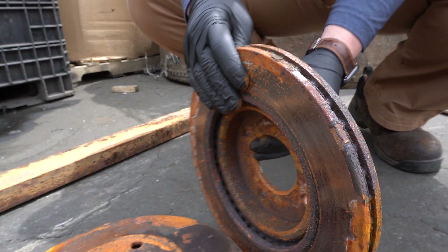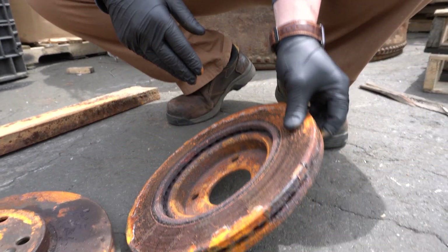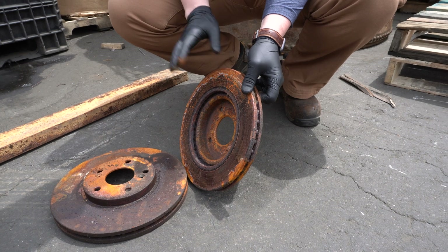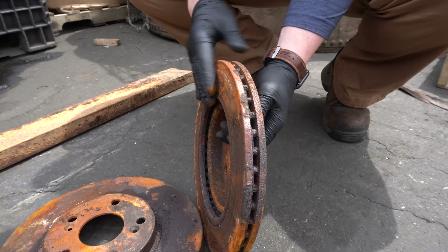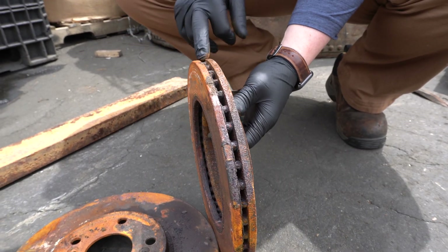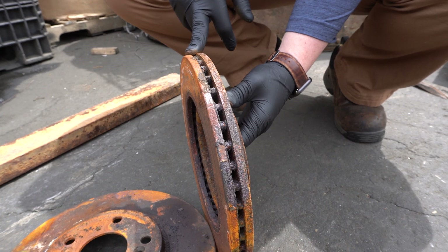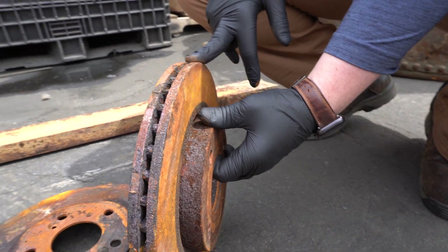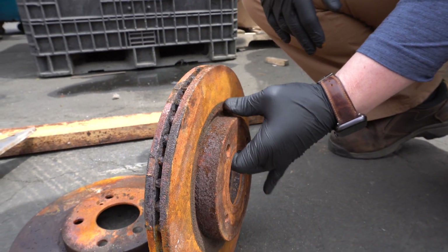So when you get a lot of these rotors, you want to make sure that you keep them separate. One thing to look out for: sometimes the brake pads could be attached to them, so you want to make sure that you take those off. These generally are one of the higher grades of steel — slightly below a grade like bush lane, but much higher than a number one prepared or something along those lines.